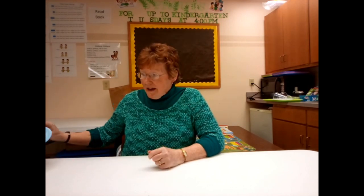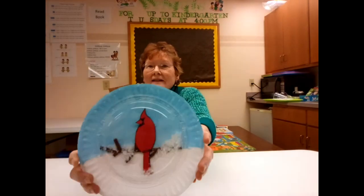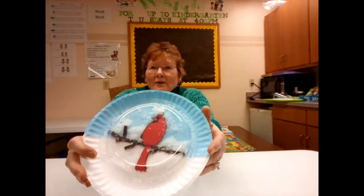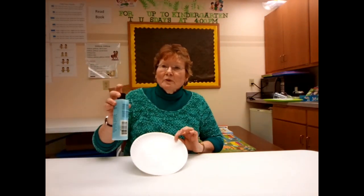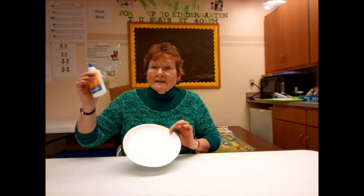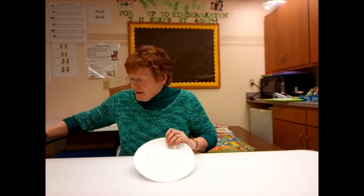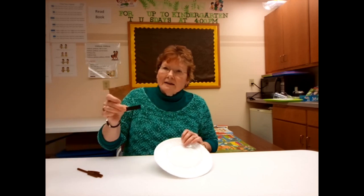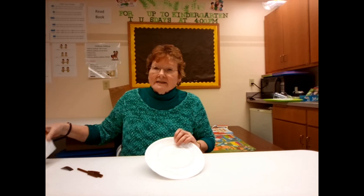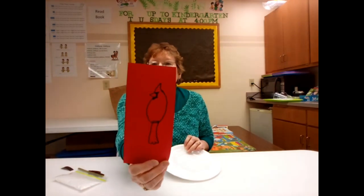This week we are going to work together to make a snow globe — you can make it snow on a cardinal. For this project you're going to need a paper plate, some light blue paint, some white glue, a clear plate, some pieces of brown pipe cleaner, a magnetic strip, some fake snow, and a template of a cardinal.